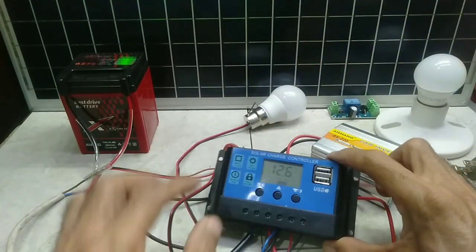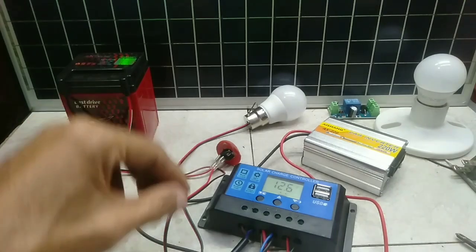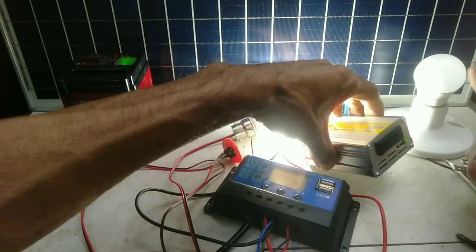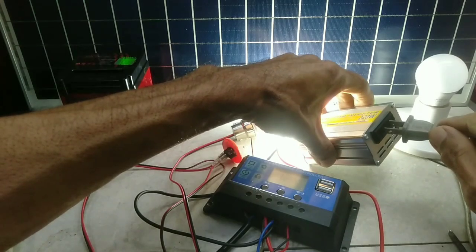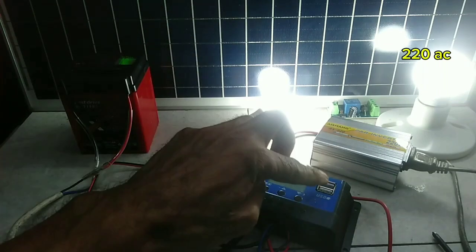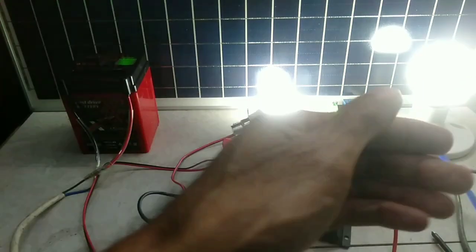Now wiring is done. First, switch the 12V DC light. Next is the inverter for 220V AC supply. You can install a switch. You can also use the USB socket for charging your mobile and gadgets.